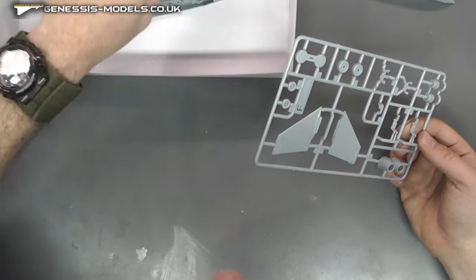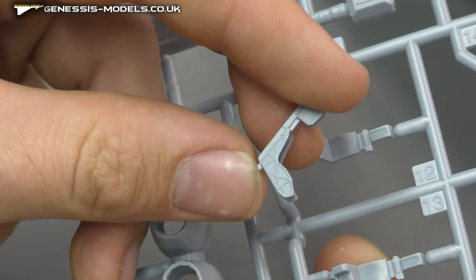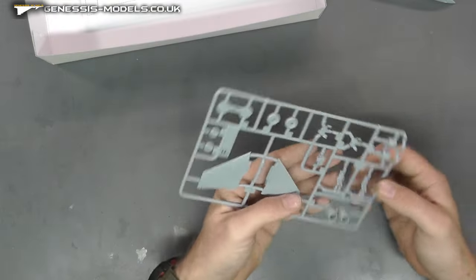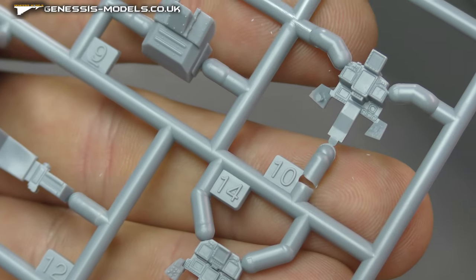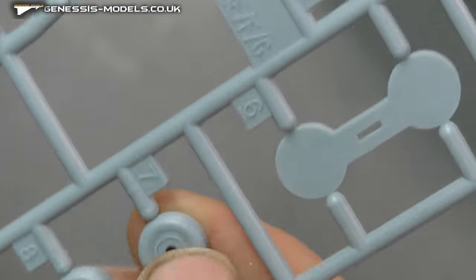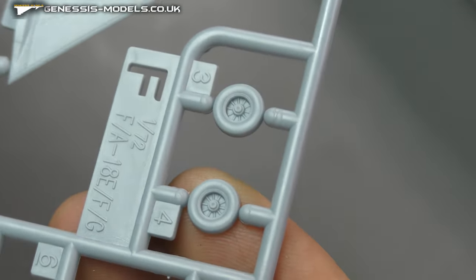We do have an ejector seat, with some little pieces that are the rest of the ejector seat, separate on there — not too bad for the scale. The instrument display panels look actually rather gorgeous, definitely for a 1/72nd scale. Two lovely instrument display panels on there. Then we have our wheels — they're all one piece, we do have to attach some hubcaps, the front ones already have them on. Looking very well detailed indeed.